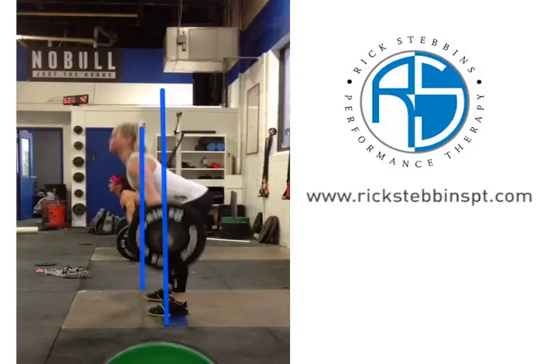We'd probably like to see the shoulders be a little bit more up over the bar. I like to teach that the bar actually follows the shoulders. So at this point, I'd like to see her be a little bit more upright.